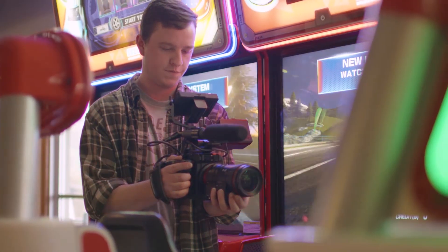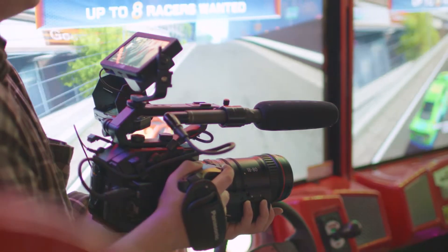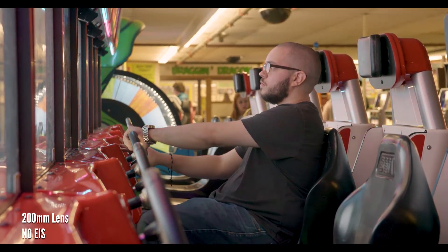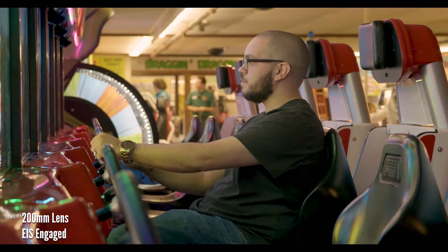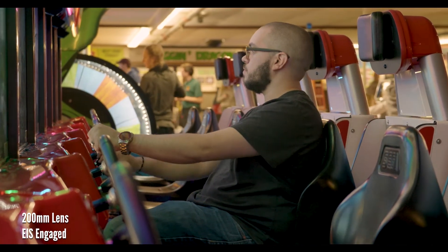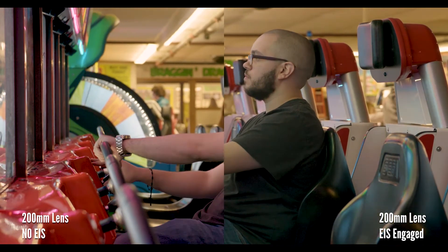Another cool feature of the EVA1 is the in-camera electronic image stabilization. Since the 5.7K sensor is larger than the 4K recording, the camera can crop in slightly on the sensor and use the extra sensor space to electronically stabilize your shots. The difference is clear.